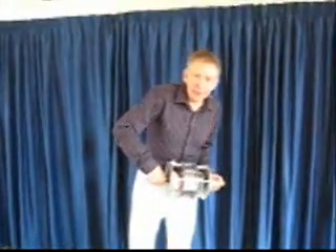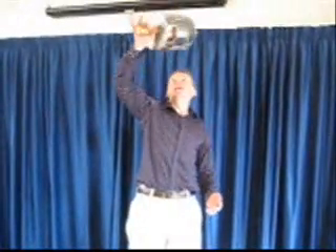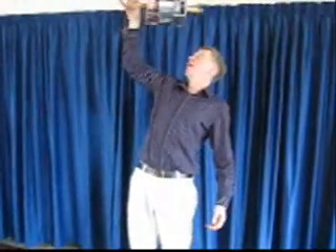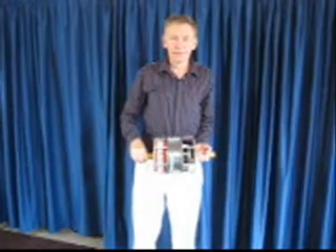Ok, so the gyroscope is spinning now, and because of the gyroscopic effect, I can now hold this thing right above my head. And it feels lighter, but it isn't lighter at all. It's simply that the gyroscopic precession enables me to hold the gyroscope up in a way that I was not able to do before.